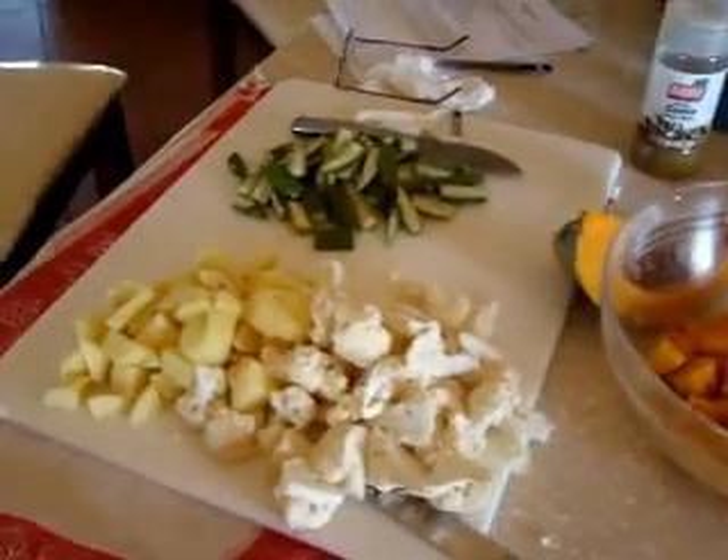We have the pumpkin, the cauliflower, potato, and the okra.